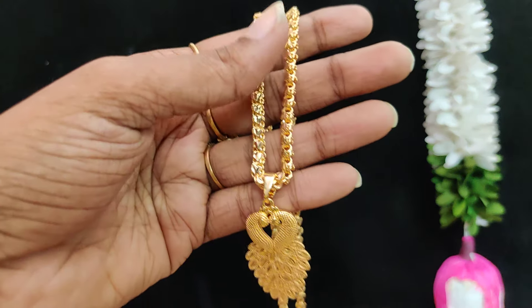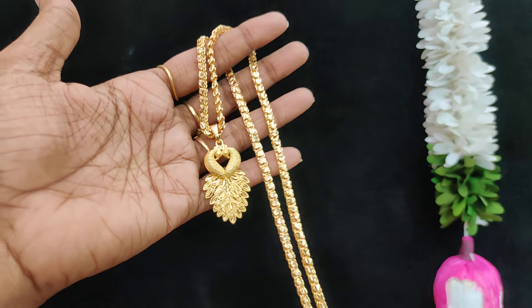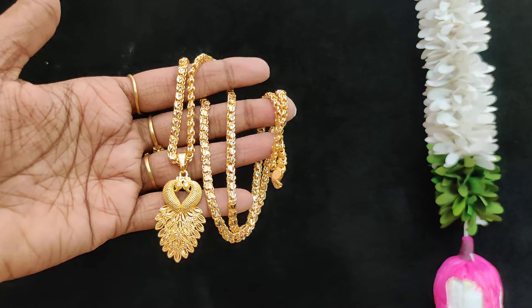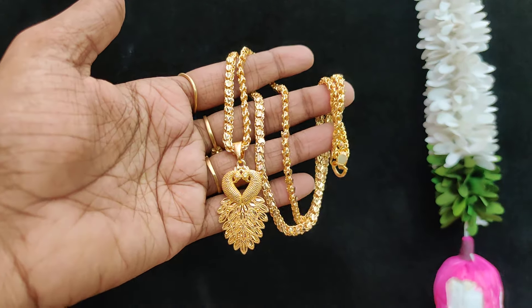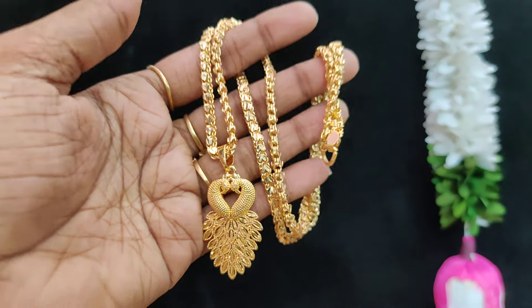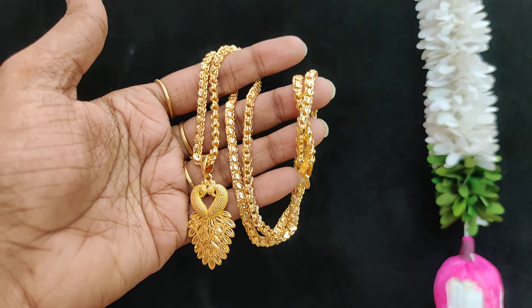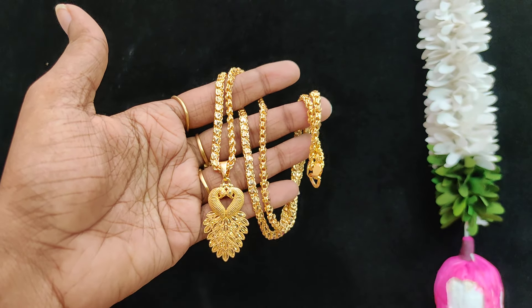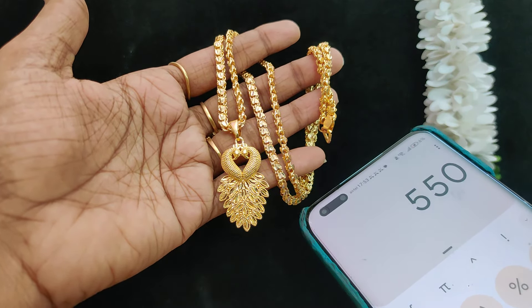Hi friends, welcome back to Just Pick Creation Service. Eleven dollar chain collections — new ones on Thirukk models. The first one has super finishing, 24 inches length, microplating pattern. Price is $5.50 plus shipping cost. Order place for $5.50 plus shipping.